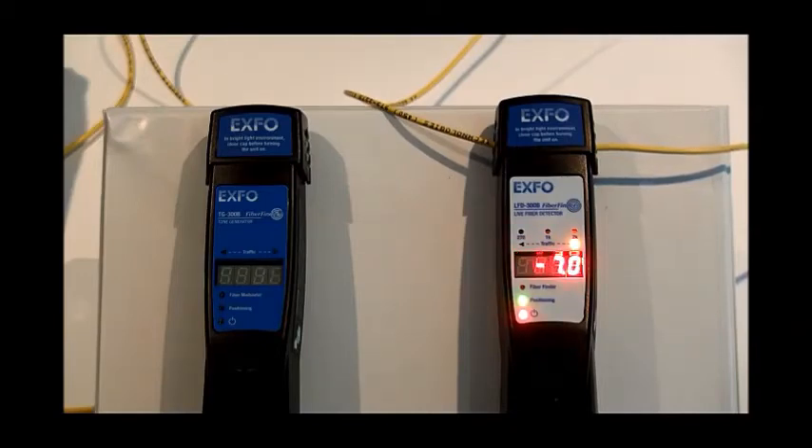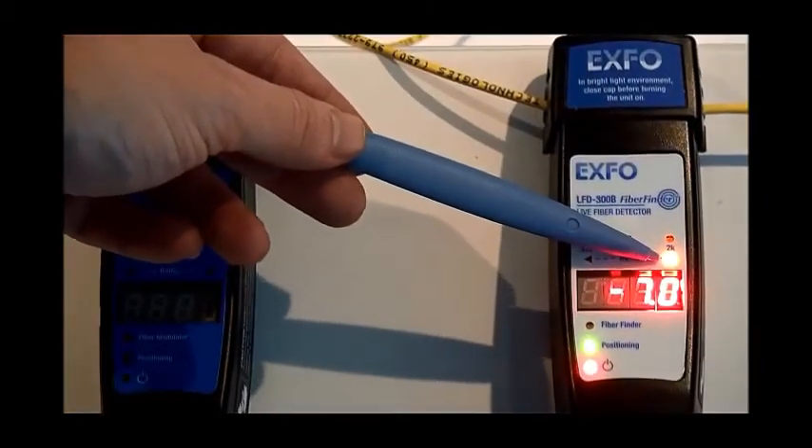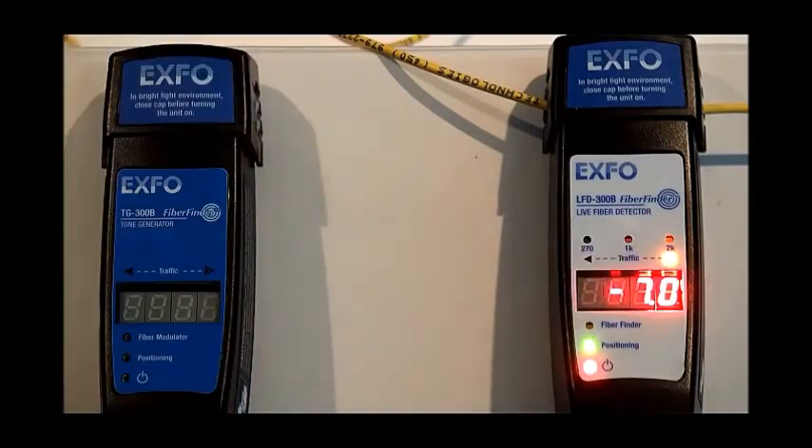We can see that a traffic LED is indicating that the light is traveling towards the right, and we have an approximate power level measurement in our display. We would like to point out that the level being displayed on the LFD300 is only an approximation of the loss. The LFD300 is not a substitute for an actual power meter.